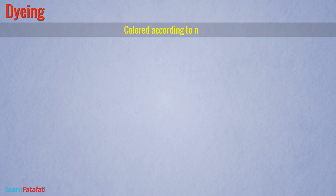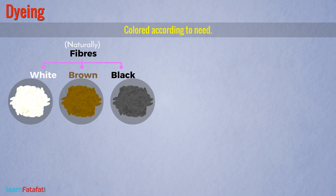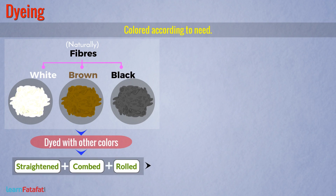The next step in processing wool is dyeing. The fibers are dyed, that is colored, according to need. Since fibers are white, brown, or black naturally, other colors are used for dyeing. After dyeing, the fibers are straightened, combed, and rolled into yarn.